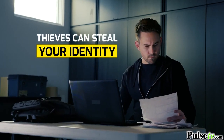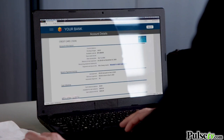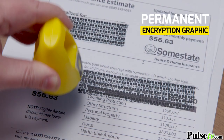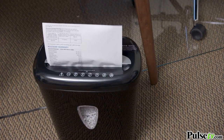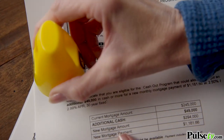An identity thief can use simple information to get access to your credit card, and then you're responsible for the bills. But ID Police permanently prints a unique encryption graphic that makes it impossible to read through, both on the front and through the back — even if the paper is held up to the light. Paper shredders are slow and always jam, but roll with ID Police and you're in control.